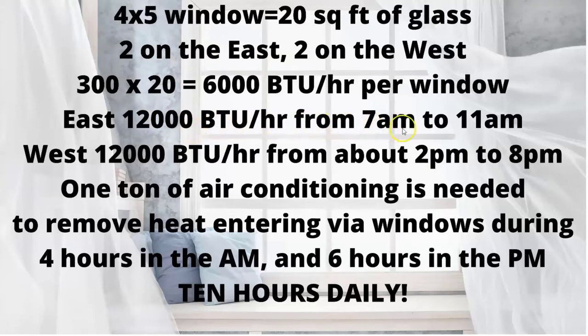On the east side, let's say from 7 in the morning to 11 in the morning before the sun is above your house and no longer hitting that window. On the west wall, those same two windows will bring in 12,000 BTUs per hour from about 2 to 8 pm. One ton of air conditioning is therefore needed to remove the heat entering via your windows — during the four hours in the morning and the six hours in the afternoon, that's 10 hours a day where your air conditioner is dedicating one full ton just to remove that heat.